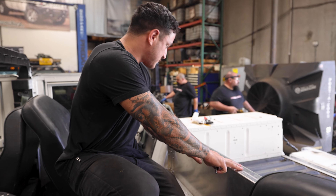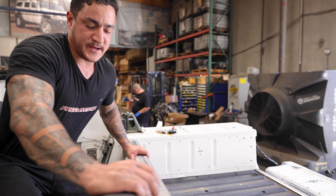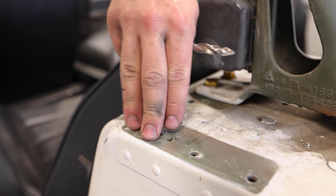The whole upper piece bolts onto these four right here, and this is where three more on each side hold the top to the body.